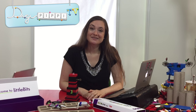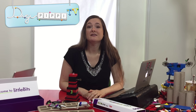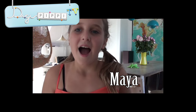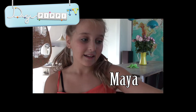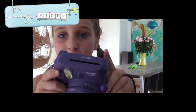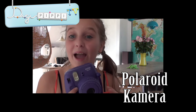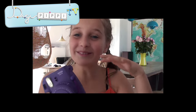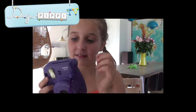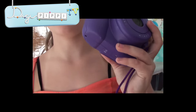Næste video, vi skal se i dag, handler om noget så interessant som et kamera uden digitalt billede. Det hedder Instax, og jeg tror, du vil kunne lide det. Hej alle sammen, jeg hedder Maja, og jeg vil fortælle om Instax-kameraet fra Fujifilm. Det her er et polaroidkamera. Polaroid betyder, at man tager billedet, og så kommer billedet op her i toppen. Det første, jeg vil fortælle jer, er om, hvordan man tager billedet, og hvordan man tænder kameraet.